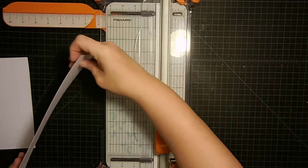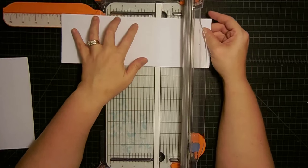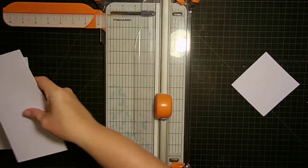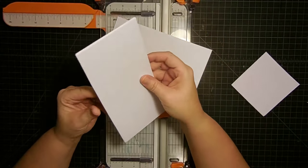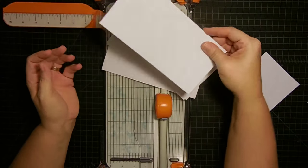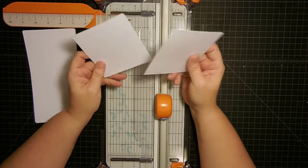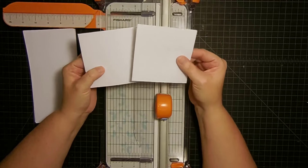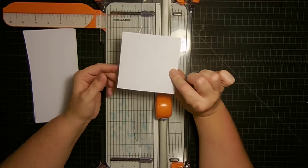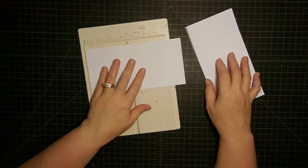Remember that piece we cut off first — don't get rid of it. We're going to cut it down to eight inches; I don't like that end, it's got a little bend, so I'll use the other end. Now we end up with eight card bases total. Two pieces of 12 by 12 and you'll have leftover squares — don't get rid of those, put them in your scrap drawer, they're perfect for sentiments or anything.